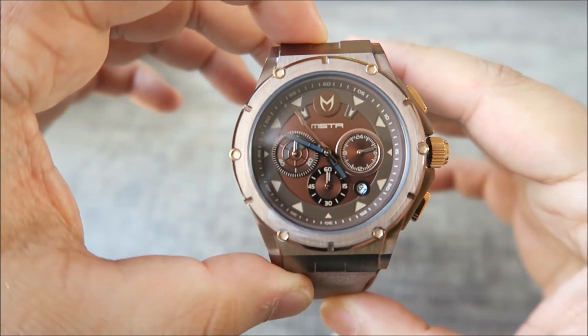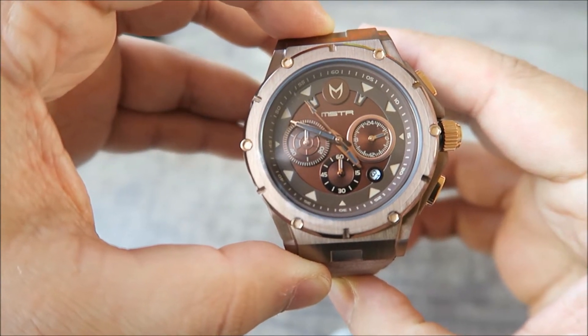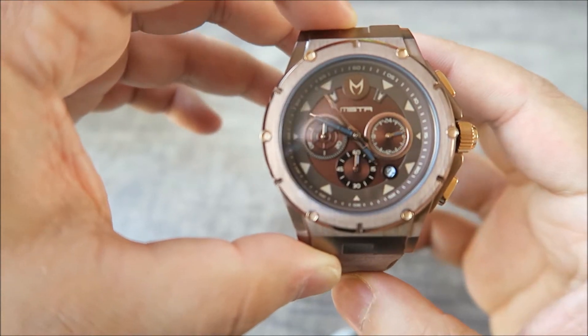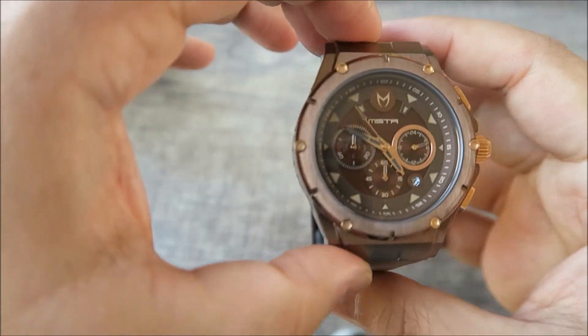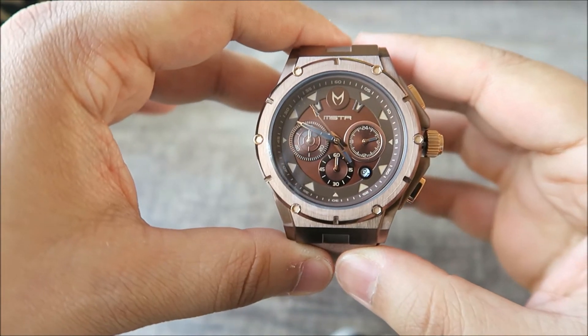Right guys, so here we have it — this is the Meister Ambassador MK3, model number AM225LB, and this is the stainless steel brown with rose gold. Beautiful combination. This is probably my first brown watch — brown and rose gold combination — and I really, really like the combination.